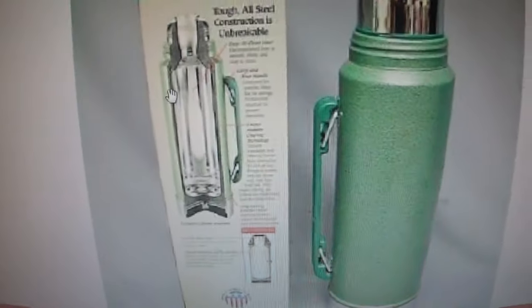I'm going to show you guys how this thermos works. If you guys want to see what you're doing...